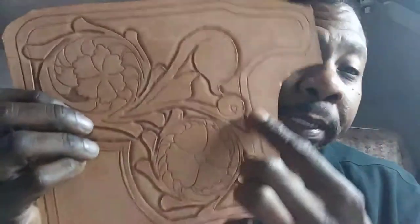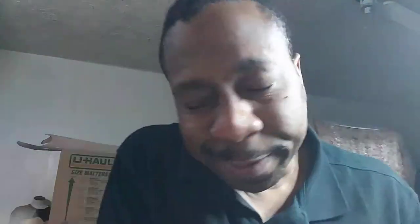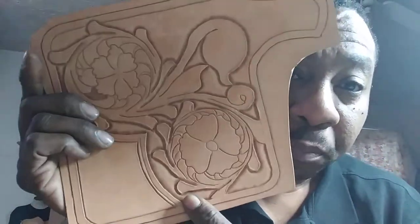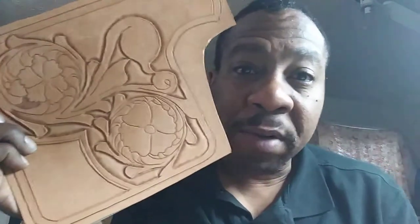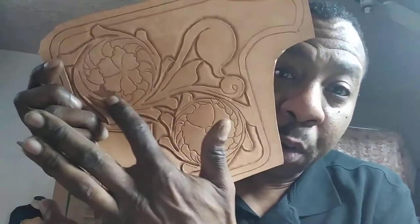As you can see, I've already prepped up my back with duct tape to keep my pattern a little bit longer so it doesn't stretch or walk on me, because I'm going to be doing some deep beveling and backgrounding work inside of this Sheridan piece.